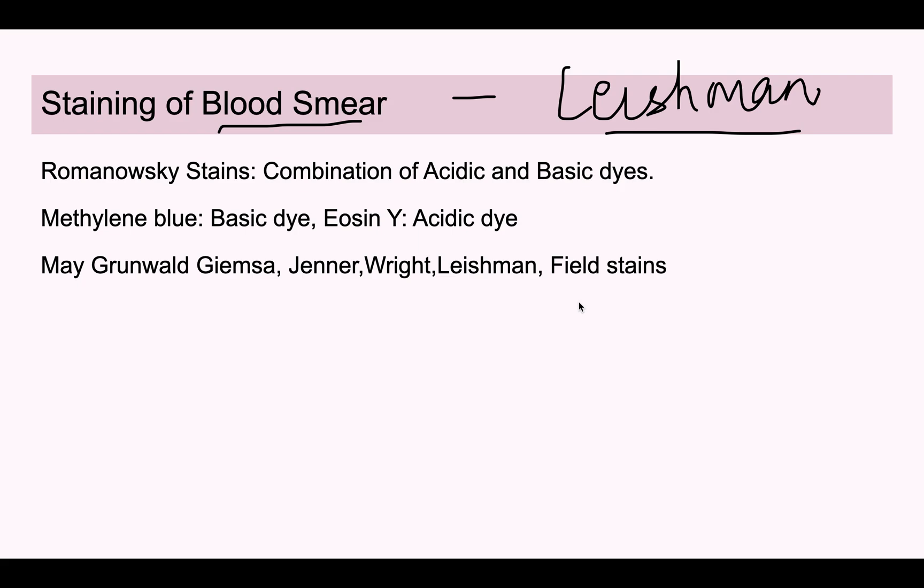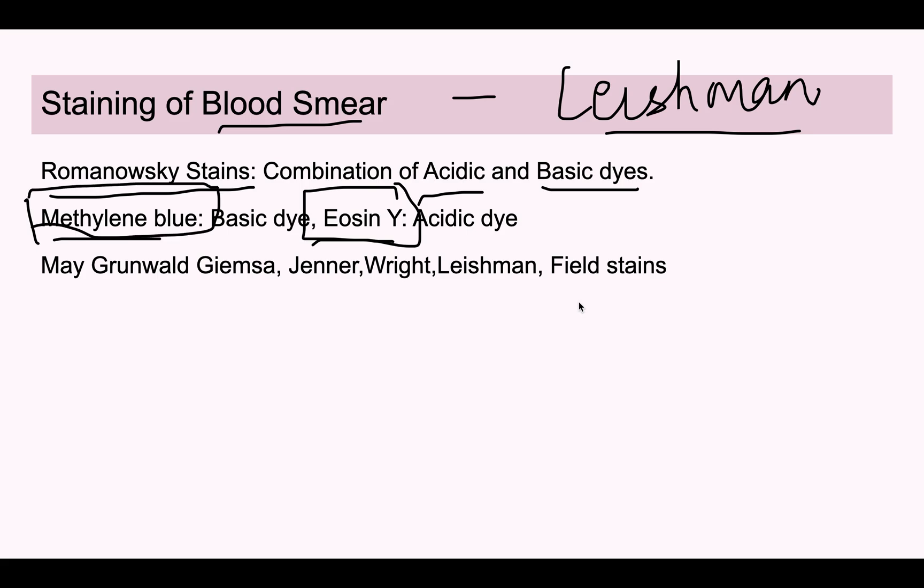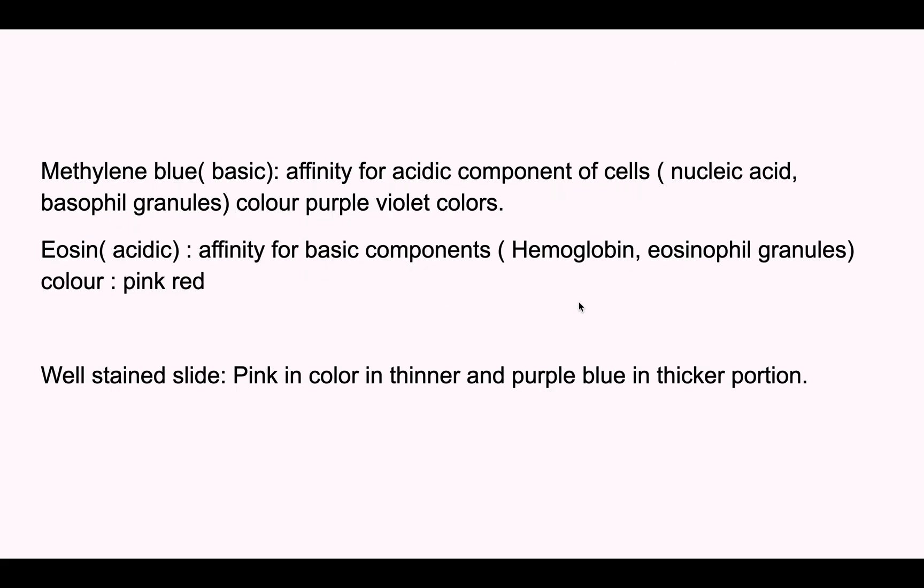In routine laboratories we use Leishman staining. Leishman staining is a type of Romanowsky stain. A Romanowsky stain has two components: an acidic component and a basic component, to stain the acidic and basic parts of the cell respectively. The basic component in Romanowsky stains is mostly methylene blue, and the acidic component is eosin. Other Romanowsky stains include MGG, Wright, Jenner, and Field stains.